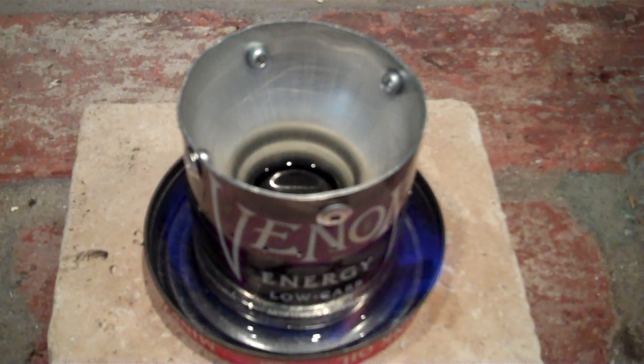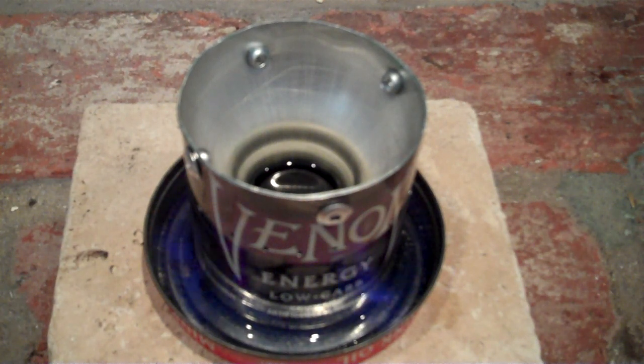You can also use HEET — what they put in gas tanks to evaporate moisture. There are some other fuels you can use; the best one is HEET. I used the denatured just to give it a shot. These are also double thickness walls. See, now it's starting to bloom — these cans are a little bit thicker than the normal stoves.